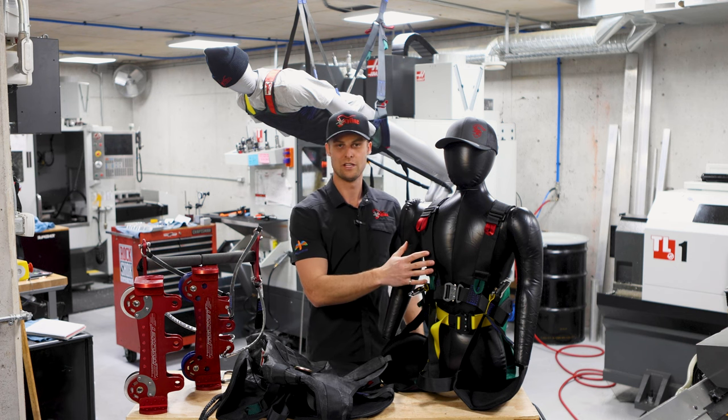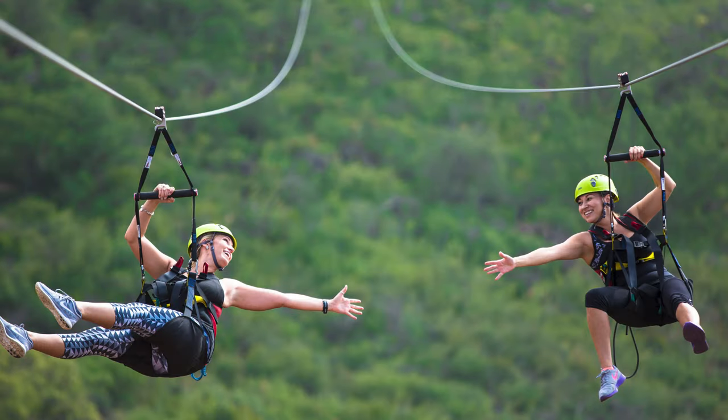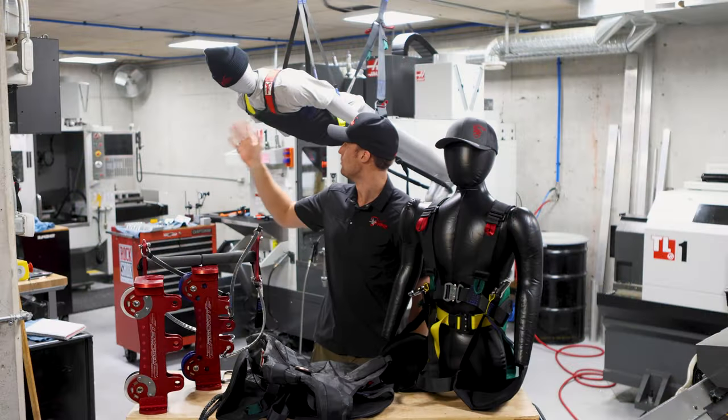Our most popular will be the twin, and that will be used with a seated rocket like this, or a twin turbine setup. The prone harness will be used with a prone rocket.